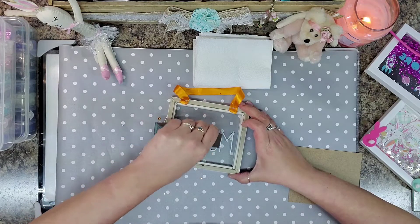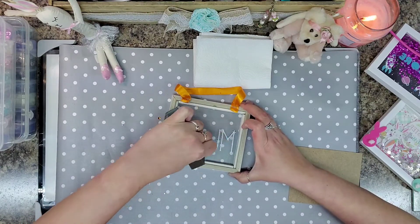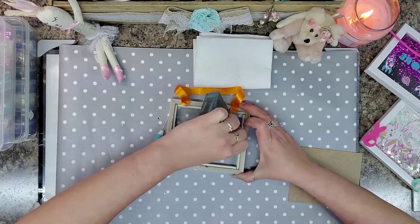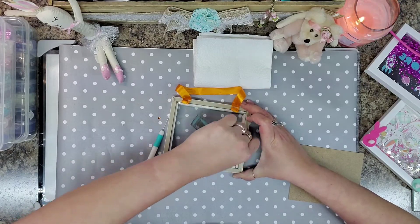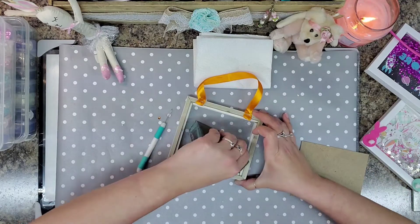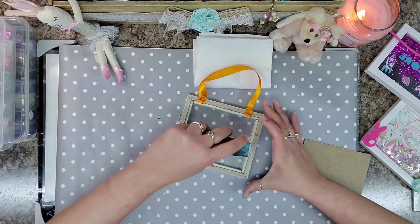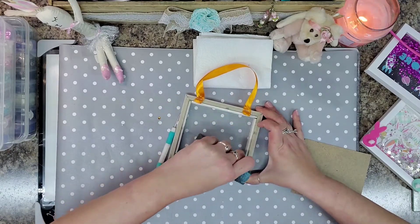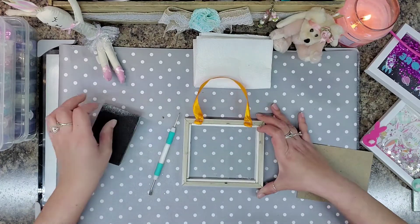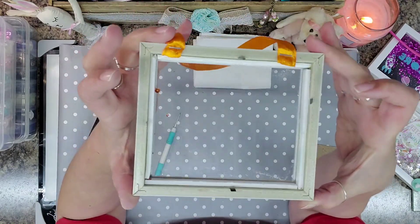It comes off fairly easy, to be honest with you. I wasn't sure how I was going to get the word off. I'm not applying hardly any pressure at all. Look, we're almost there, guys — isn't that crazy? I love this. I think this is such a cute way to display someone's photo, and make it a little bit interactive with it being a shaker. As you can see, we got the dust from the word — don't know if the camera's picking that up or not.